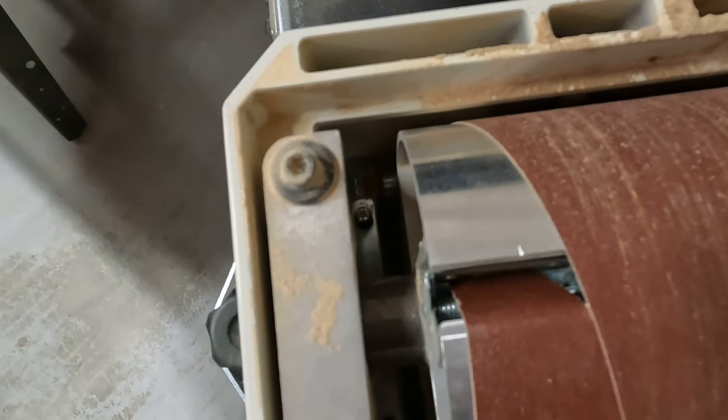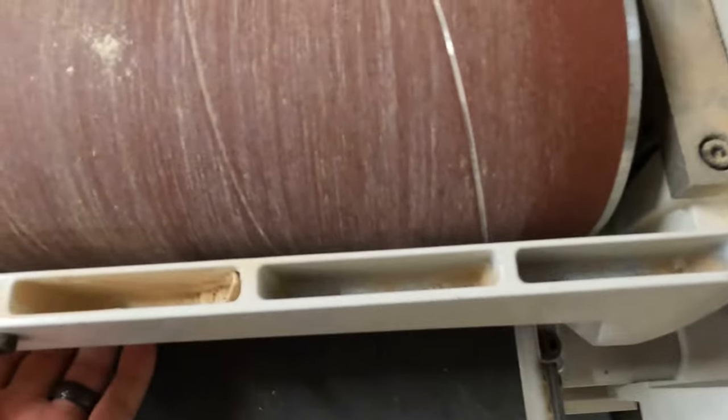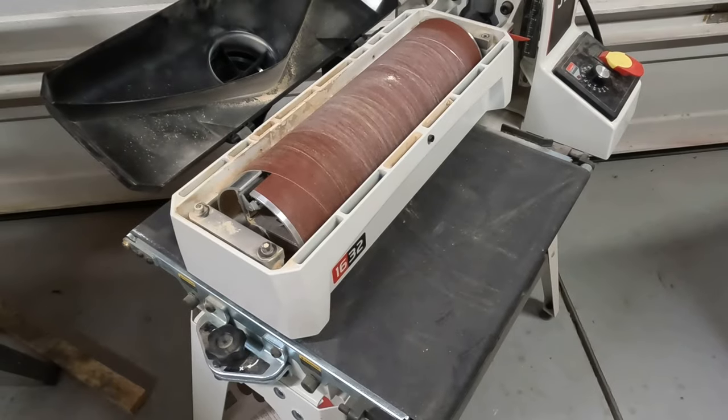The machine has four little adjustment screws down inside of the roller head, and they are for these rollers down in here. Those adjustment screws control the tension of the rollers.